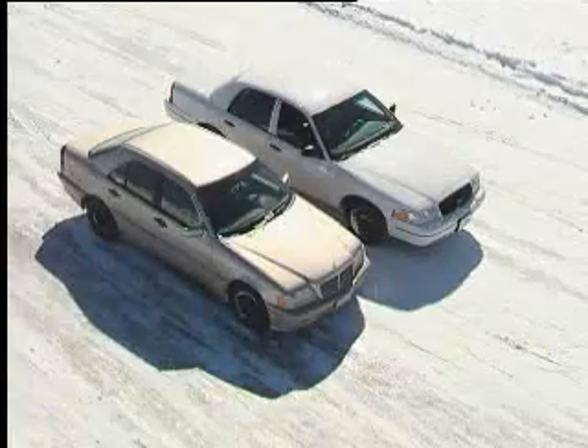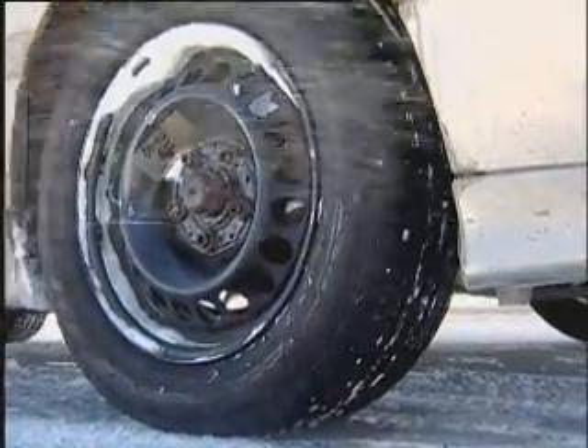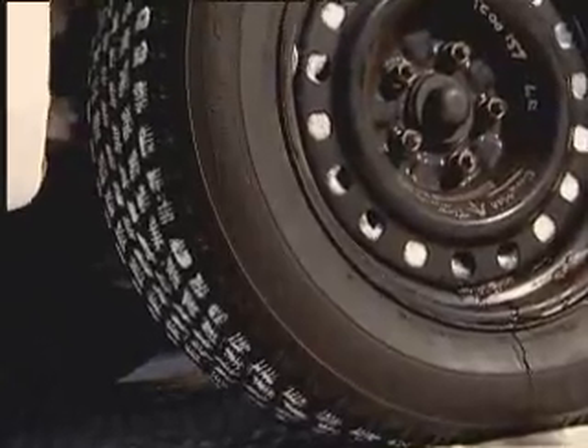But why do I need four winter tires? Wouldn't two be enough? On the Mercedes, we install a pair of winter tires on the rear wheels, but keep the all-season tires on the front. We leave the four winter tires on the Ford.